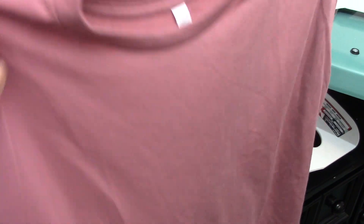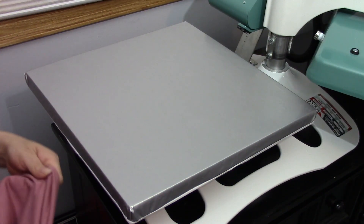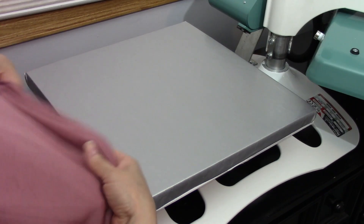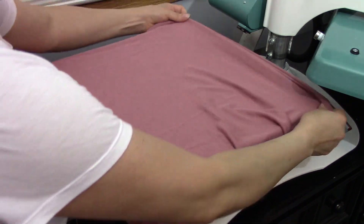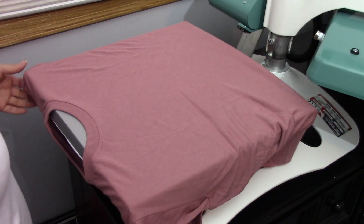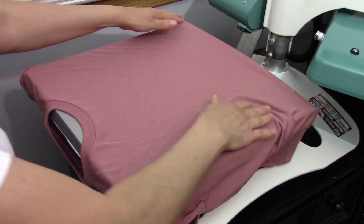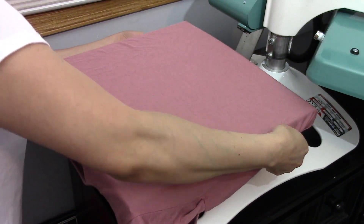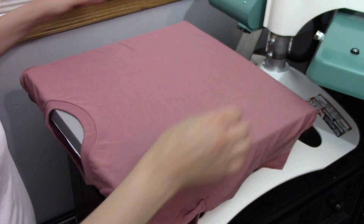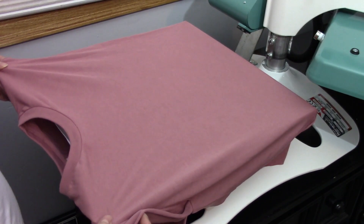We're going to be applying this shirt — it's from Bella Canvas. I'm using my A to Z press and I got my 15 by 15 platen. We're just going to open our shirt, set it in, and set it straight.